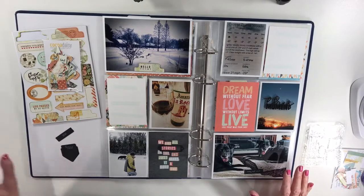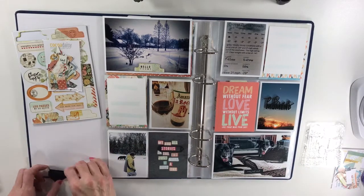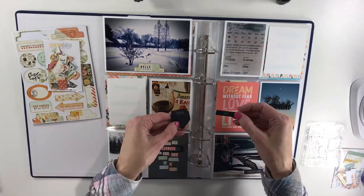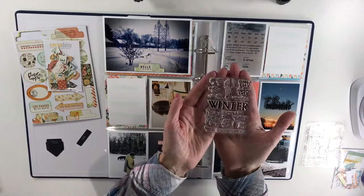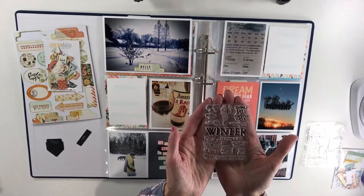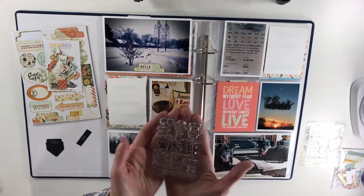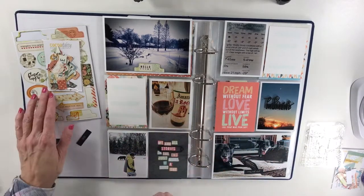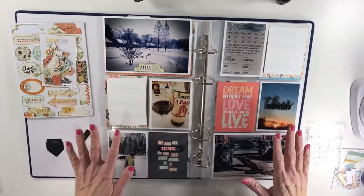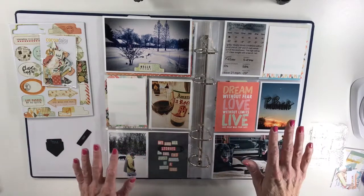To save time I've pre-stamped some of the things that I'm going to be using on my spread today, and I used this winter stamp from the snow globe planner kit. I've been wanting to use this and now I've had an opportunity with the crazy weather.